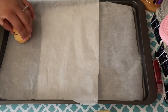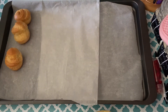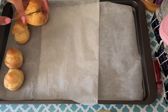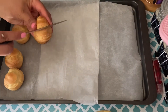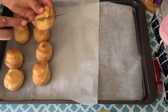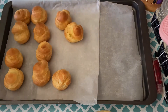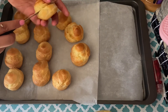Once the cream puffs are completely cooled, I cut them in half and filled them up with pastry cream and whipped cream. I didn't hit record when I filled all of these, so I added a smaller clip showing the same process. Then I just dusted them with powdered sugar — you can add as much or as little as you want since these are not that sweet.